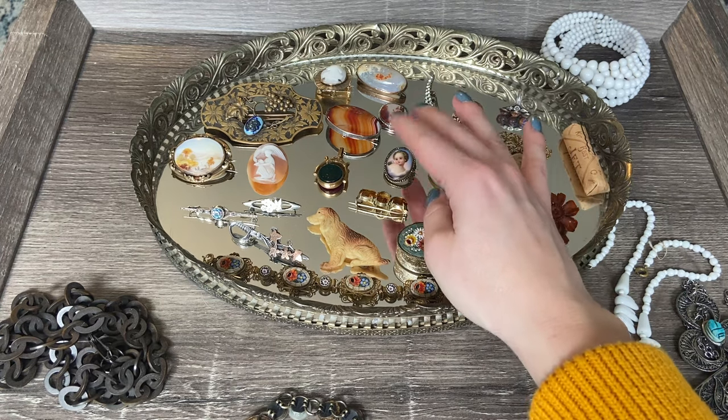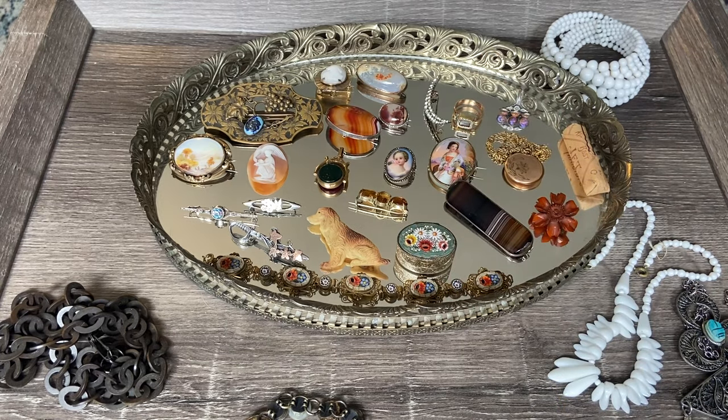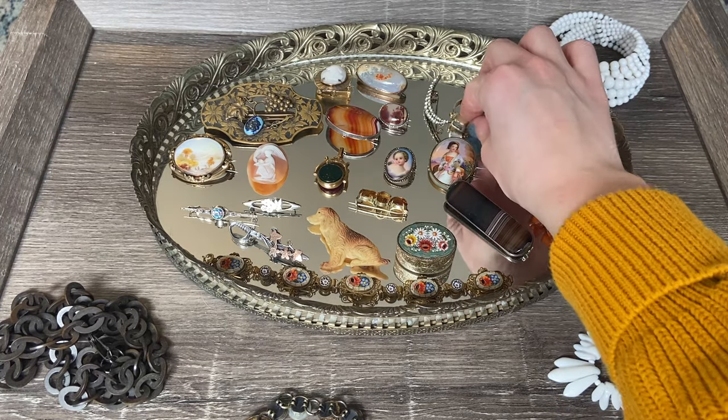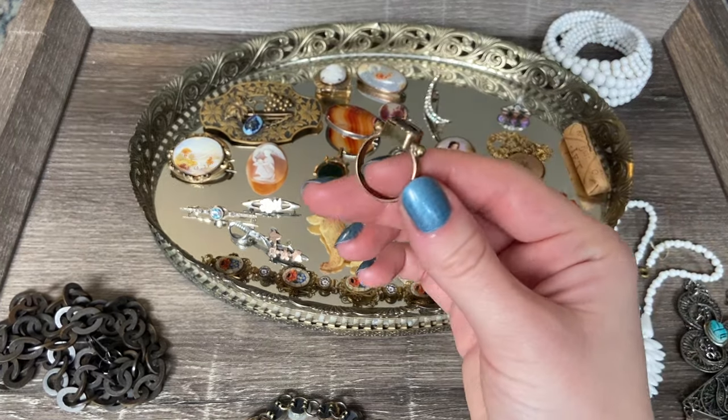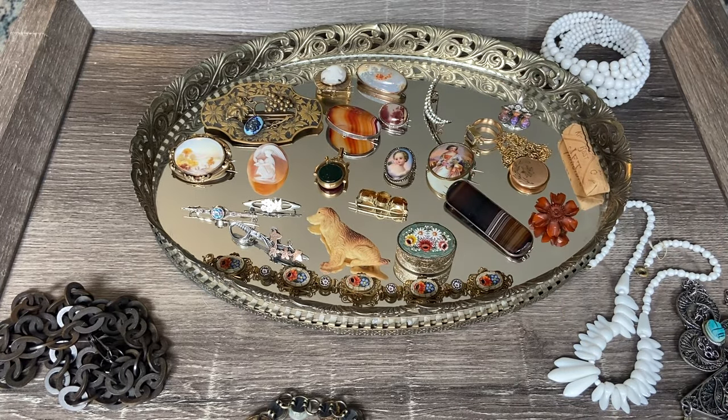Obviously this tiny little hand-painted brooch is one of my favorites. The rhinestone crescent moon is amazing, and of course this little mourning ring - I love it, I just love the history behind it. So many favorites out today. Thank you so much for spending some time with me. I hope you're having a wonderful day and a wonderful week, and I will see you in the next one.